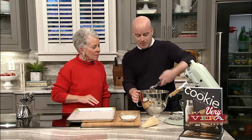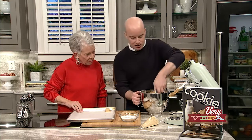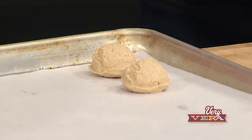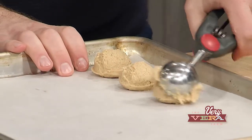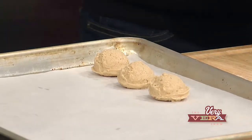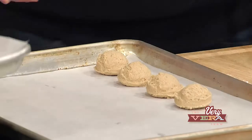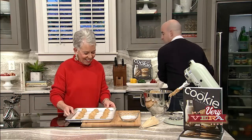Now you're going to take the peanut butter cookie dough and scoop it onto a parchment-lined sheet tray. These are going to go in the refrigerator for 30 minutes. The refrigeration time is really important because it allows the flour to absorb some of the moisture from the recipe, and it helps us work with the dough a little bit better so it's not so sticky.